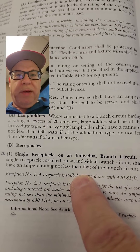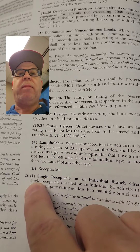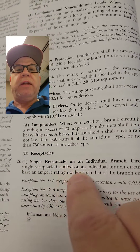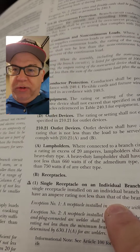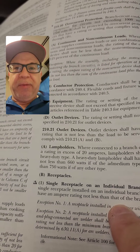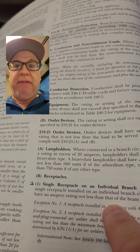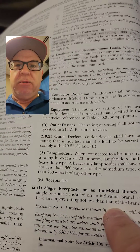Hey folks, so many people struggle with this code rule here: 210.21(B)(1), single receptacle. If I told you that you had a 50 amp rated receptacle, a single, much like a dryer receptacle or a range receptacle, just a single.